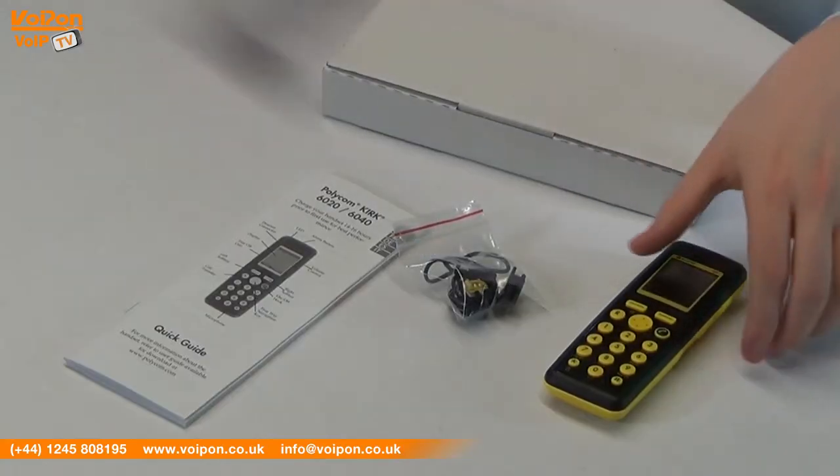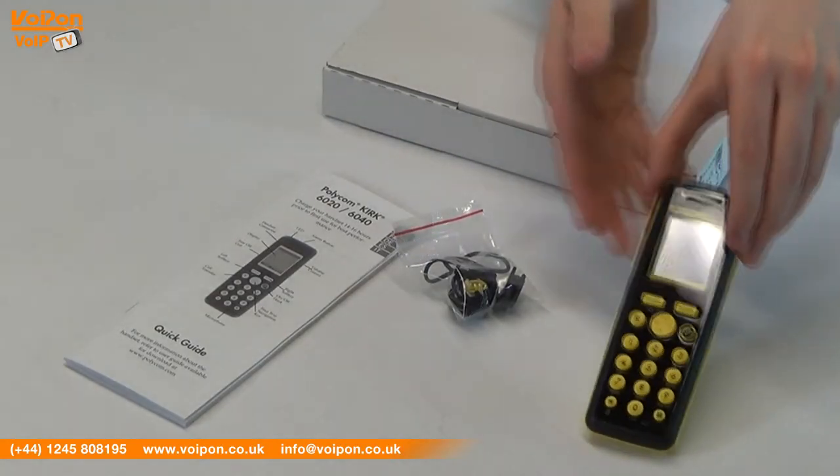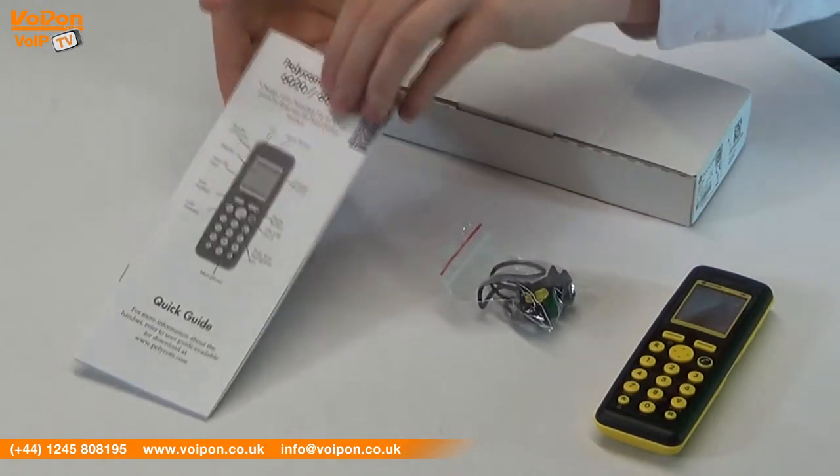In the box you will find the Spectralink 7640 handset, a safety cord and documentation.